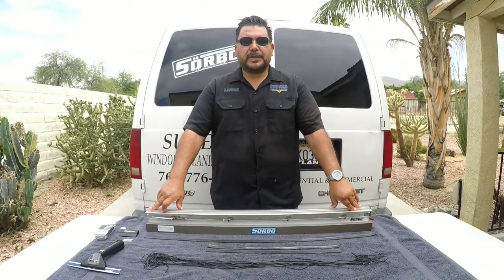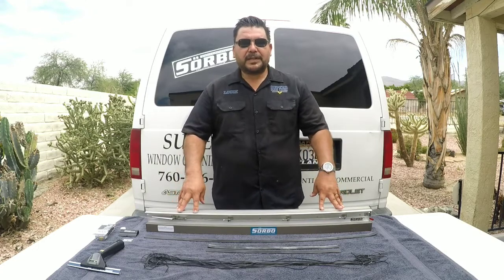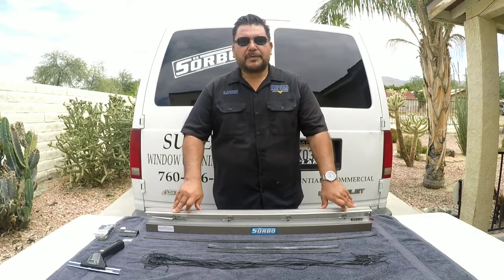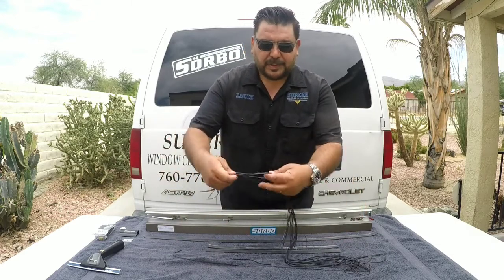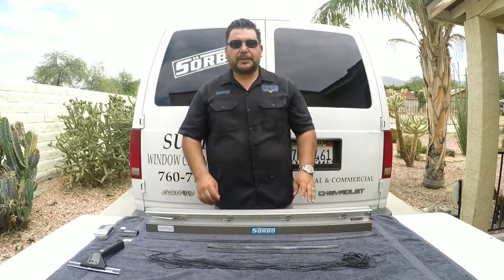Hey, what's up window cleaners? I'm going to be doing a demonstration on the Zorbal docket. As you know, Zorbal Samuelson is the inventor of the docket. With this tool you can save a lot of money — you can save up to 1200% on the cost of buying new squeegee rubber. Here's some shavings that I did earlier, and each of these shavings equals money. That's a big plus for us window cleaners.